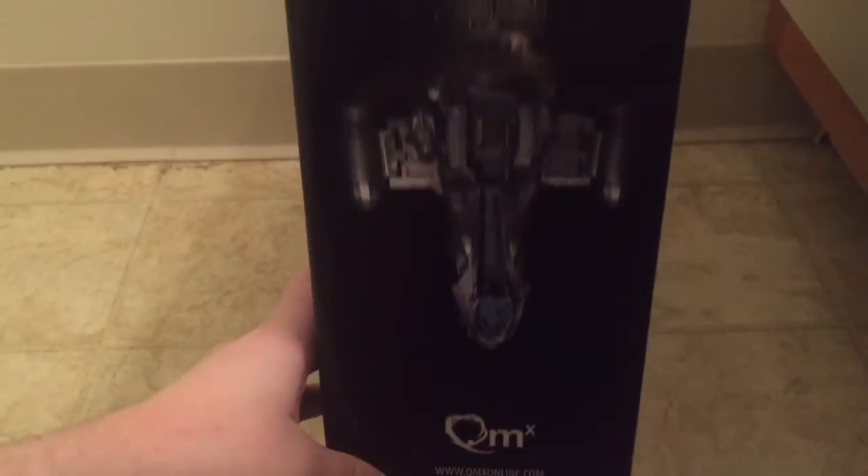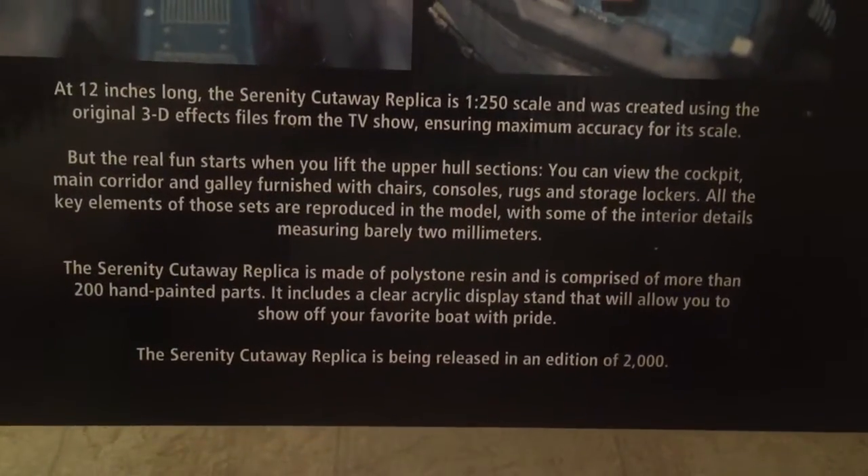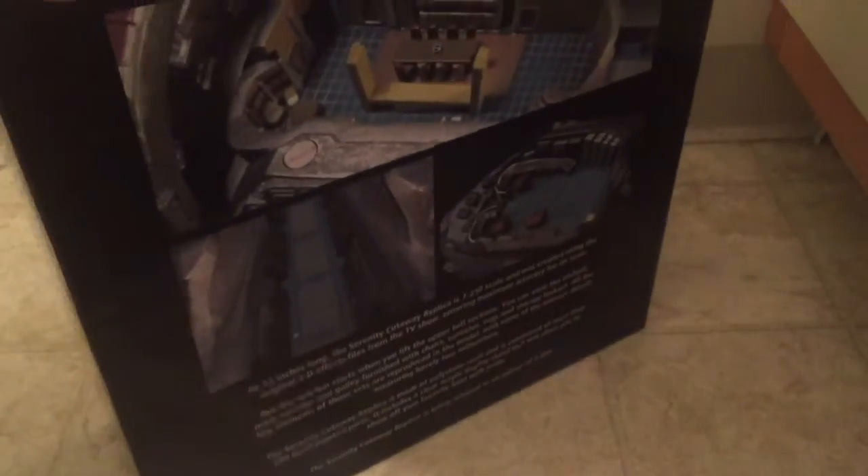So this is the front of the box — there's just some different box art on the side of the ship, and then the back of the box you can see some of the interior stuff and some text there. If you want to read it, pause it.